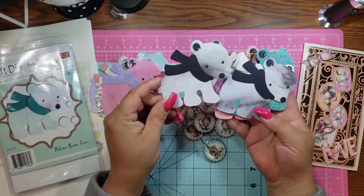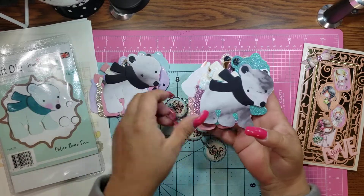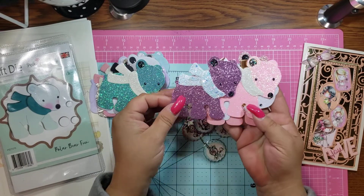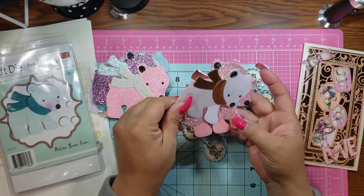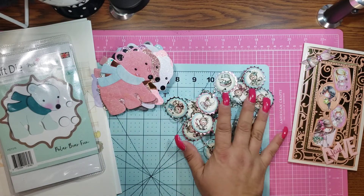I love the way these white and black ones came out. I think they are adorable. So yeah, I just had to show these again because I put a few more together. But yeah, loving how that one came out. Those are my polar bears, and then these guys.